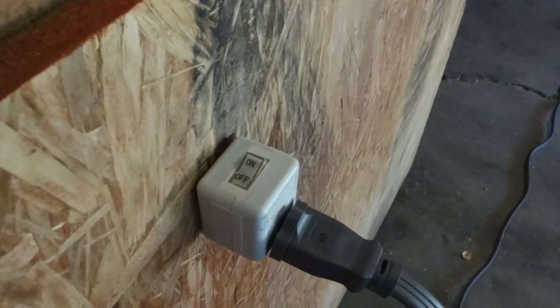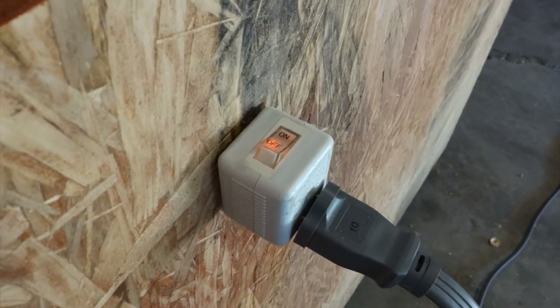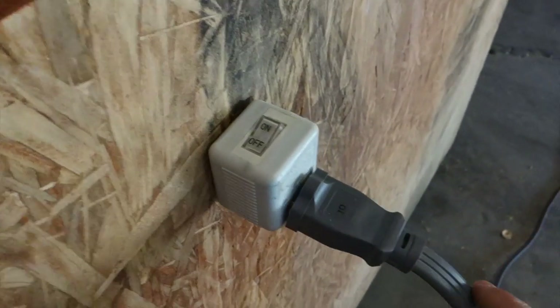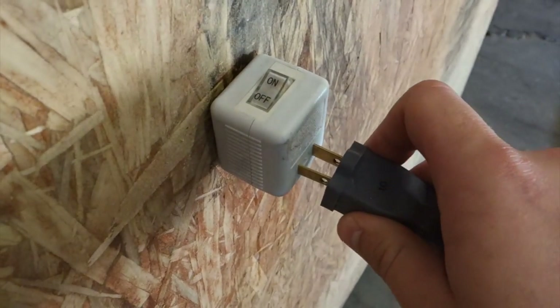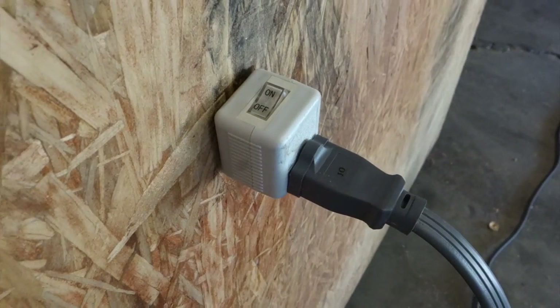What I like about this is it has a nice simple on and off switch that lights up when it's on or off. It has a dedicated extension cord, but if you take it off you just have some prongs there for electricity, and it works great.